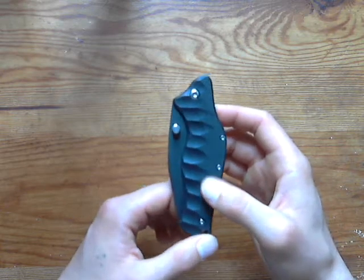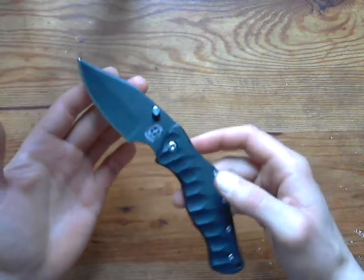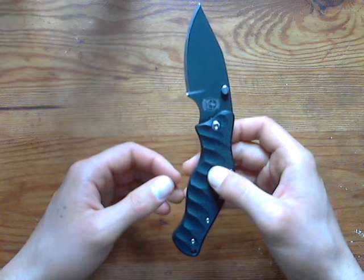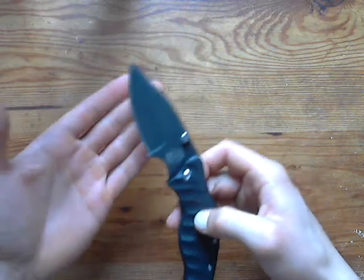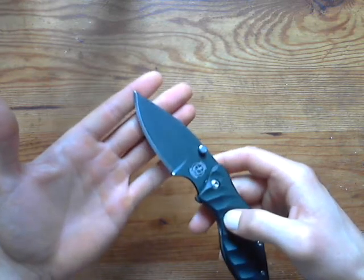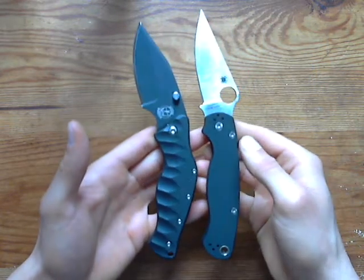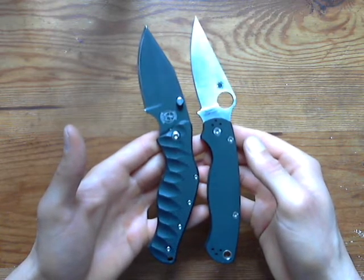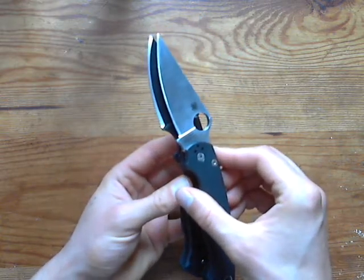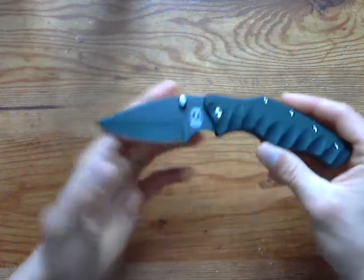Let's go through some specs. The knife is 7.9 inches overall with a 3.8-inch blade. The cutting edge is much less — I believe it's around three inches. To give you an idea of size, I'm going to compare this knife to a Paramilitary 2 — it's a little smaller, just a tiny bit, and the cutting edge on this knife is noticeably less.